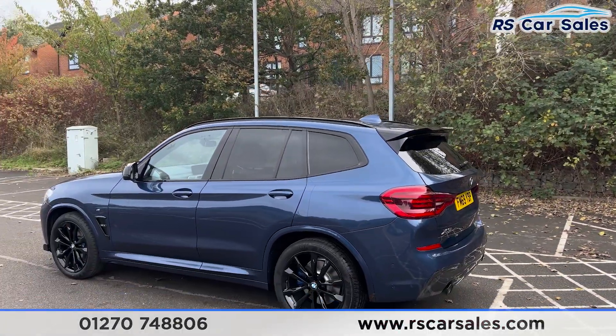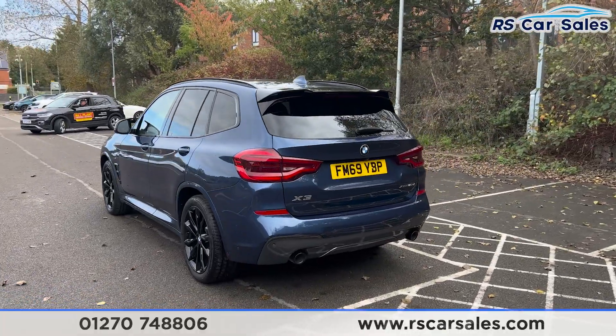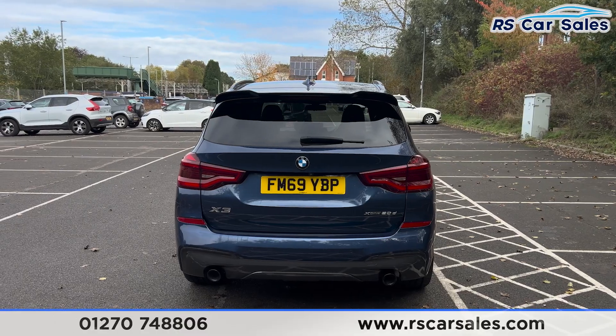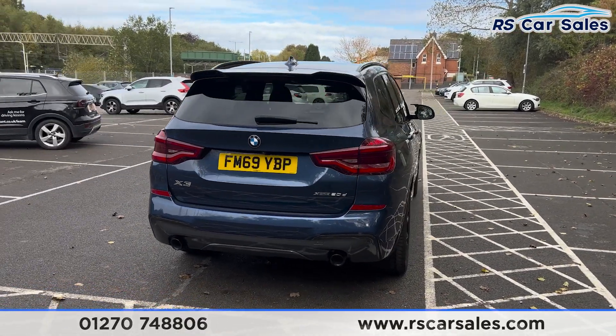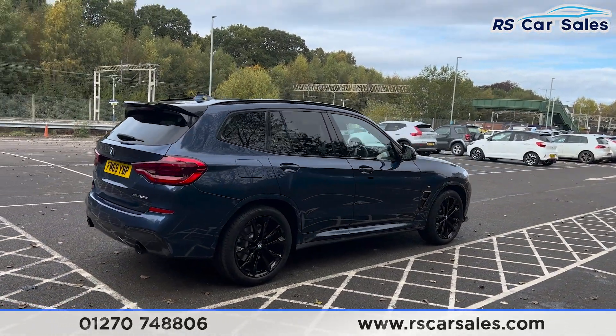Up top you'll find the roof rails, the shark fin antenna, and the rear spoiler. We do have the front and rear parking sensors with a rear reversing camera. Around to the back you'll find the dual-exit exhaust. We also have the power-operated tailgate, X3 badging, and the xDrive 20d on the right.